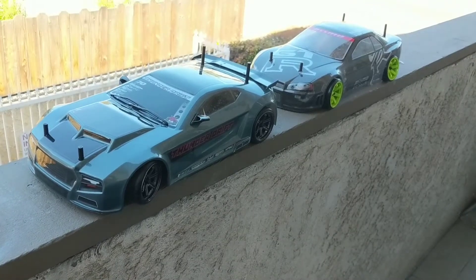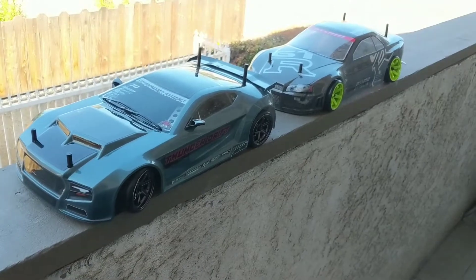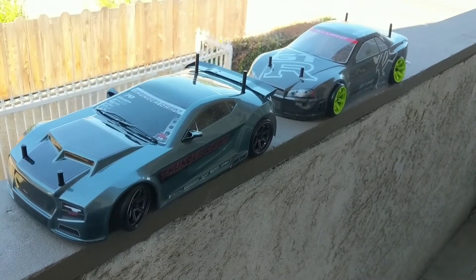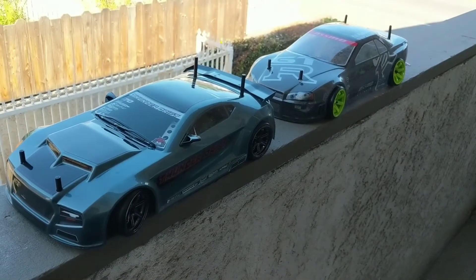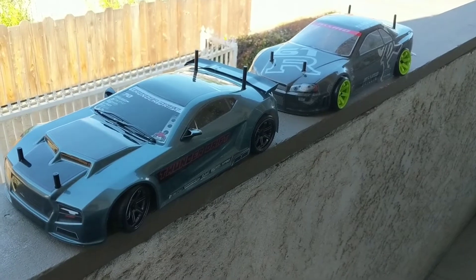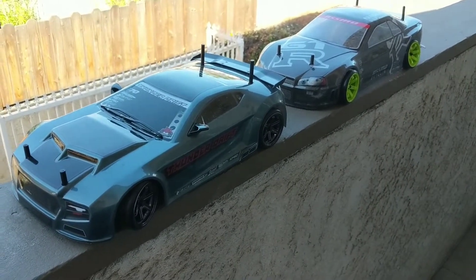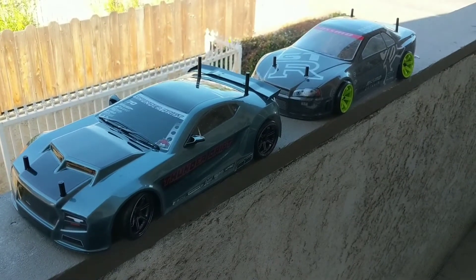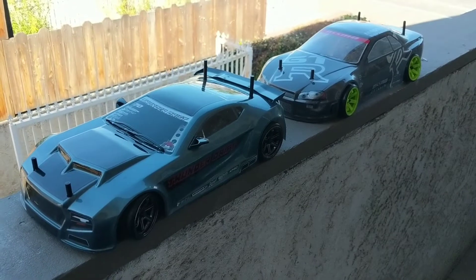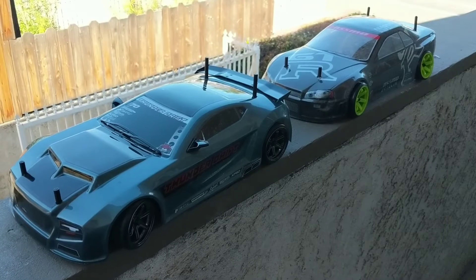Hey everyone, thanks for checking out my videos. I have some updates on my drift fleet at 1/10 scale. Another shout out to Jordan who sparked a lot of the drift conversations and got me interested — I'd always watched a lot of the RC competitions and they're really cool, what these guys can do with drift cars. Never got into it until those talks, and then I started to build my drift fleet.